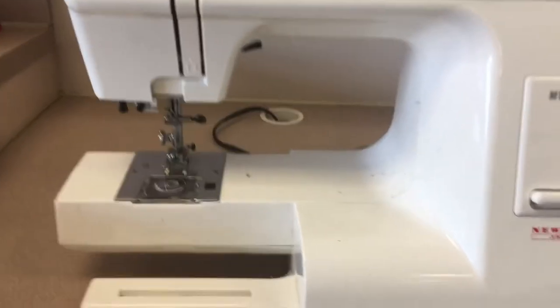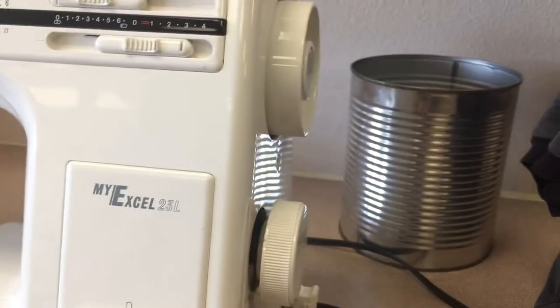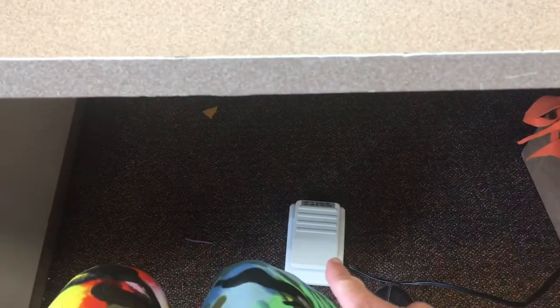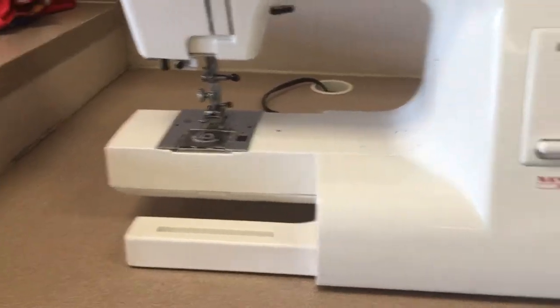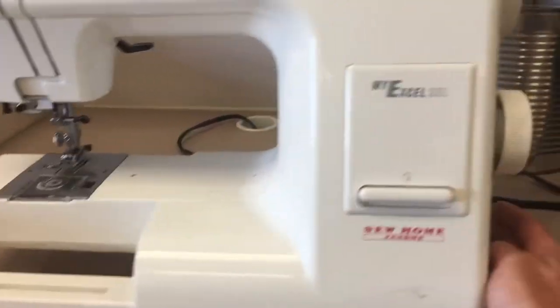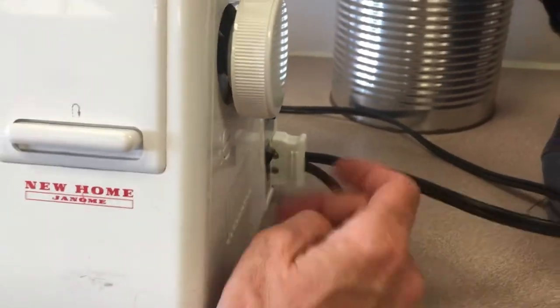Another thing that makes things happen — I'm going to turn this off while I talk. You want to make sure that when you're sewing you have your foot off the foot pedal, because you don't want to accidentally push it and somehow sew yourself, or mess your project up. So make sure you keep your foot off the foot pedal. I'm going to turn it off while I talk.